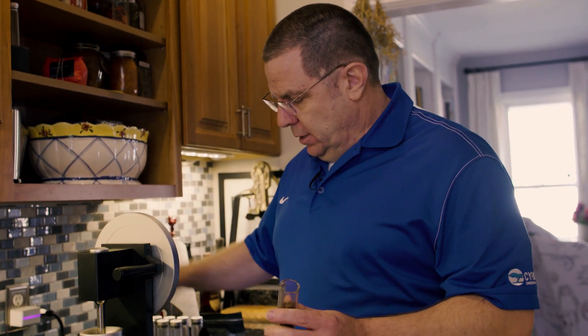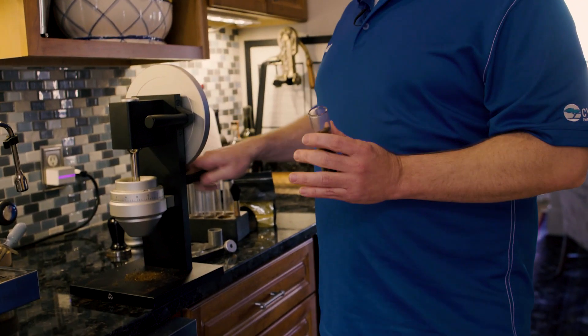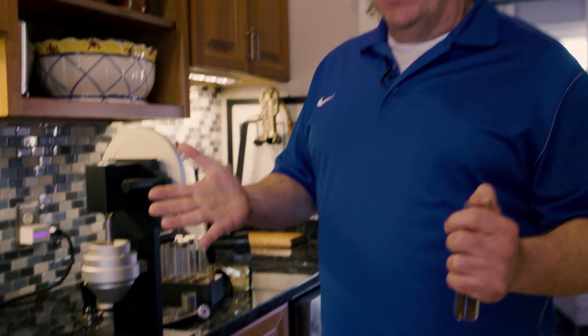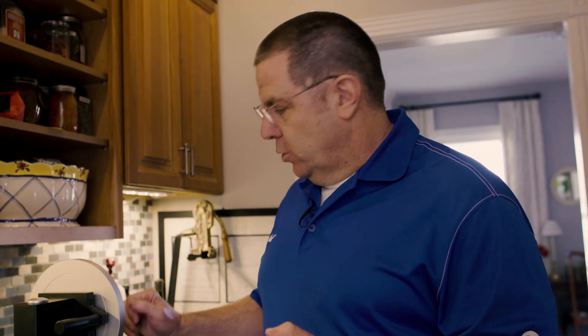When you're doing espresso you should probably spend at least a third of the cost of your espresso machine on a grinder, because having nice even grounds is super important. This one is like the most beautiful work of art — it's a hand grinder. I told you I kind of like to go slow in the morning.